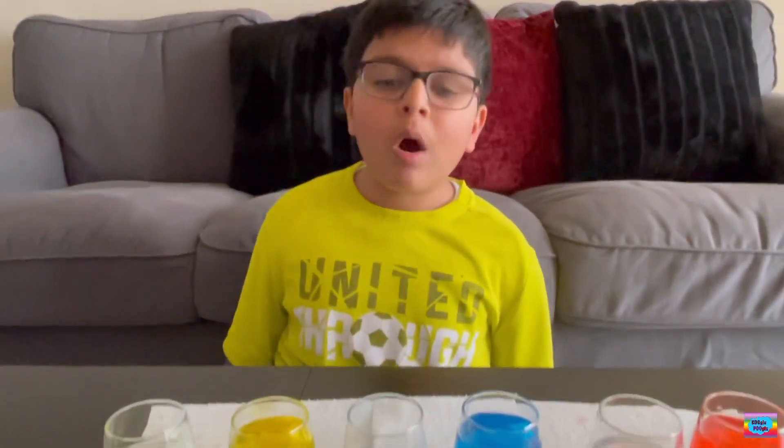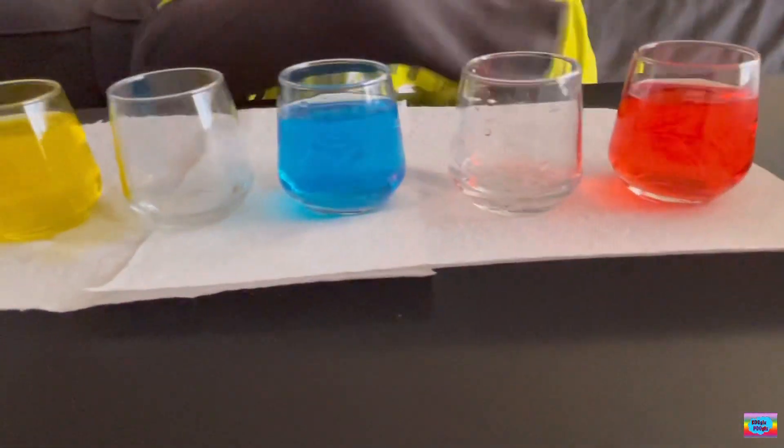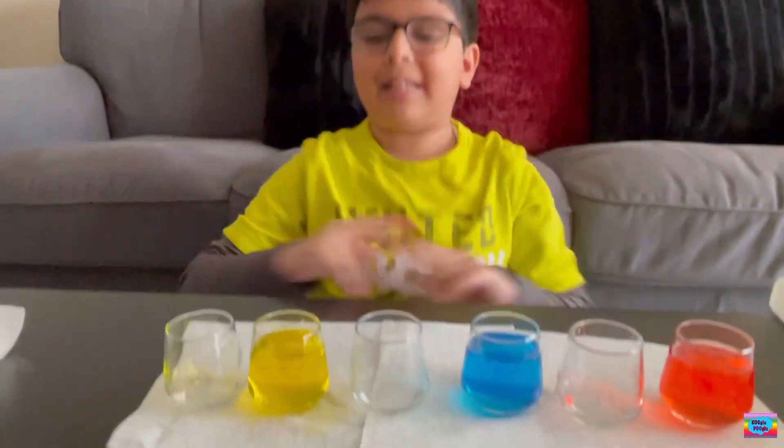It's called Walking Water. I filled them up with all three primary colors, and the other three are empty. Now I'm going to place them in a circle.